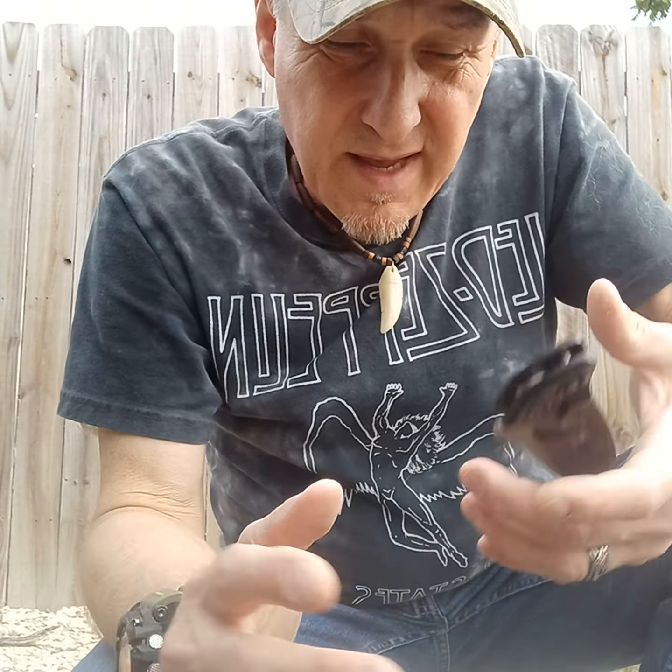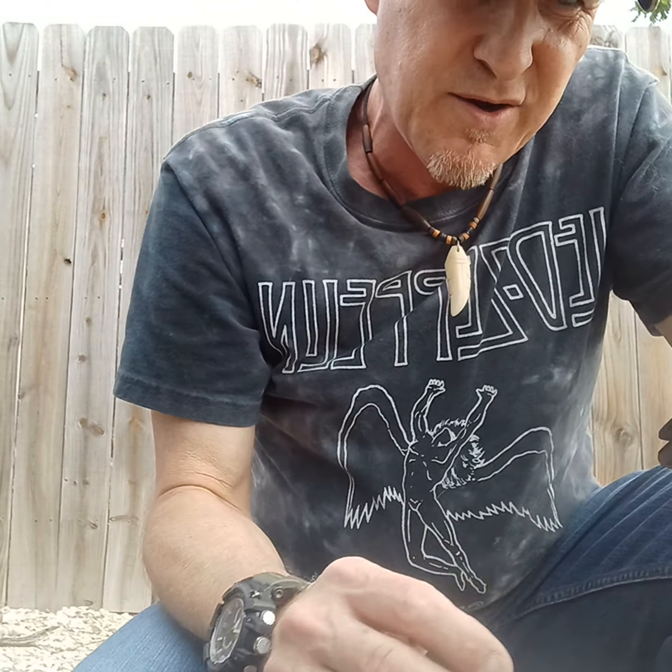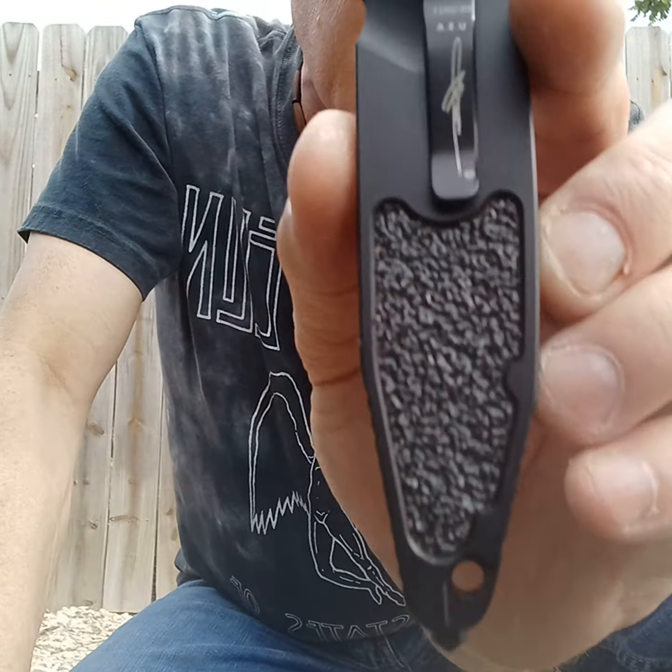Hello, this is Jerry, and I'm going to review this Microtech clone, counterfeit, whatever. In my opinion, it's a pretty crappy clone.